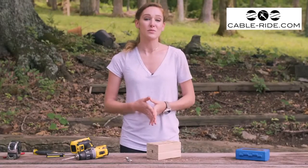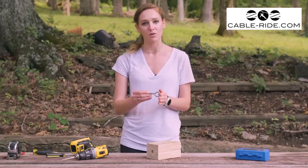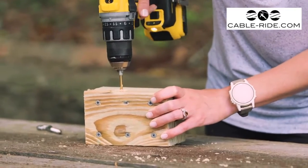The last thing we're going to be doing to our stopping block is installing our i-lag bolt. This is what we're going to be attaching our bungee cord to. Remember to pre-drill before installing so you don't split the wood.